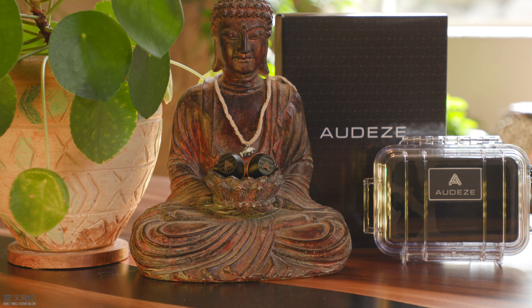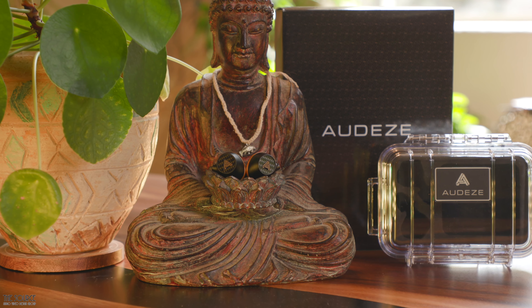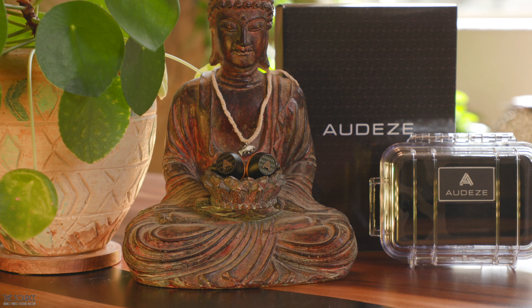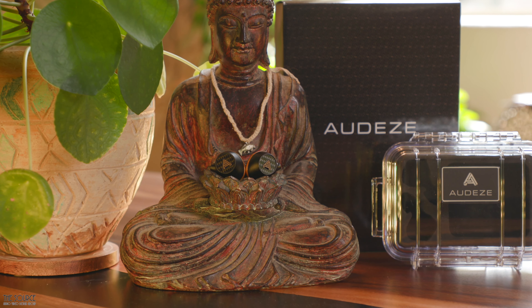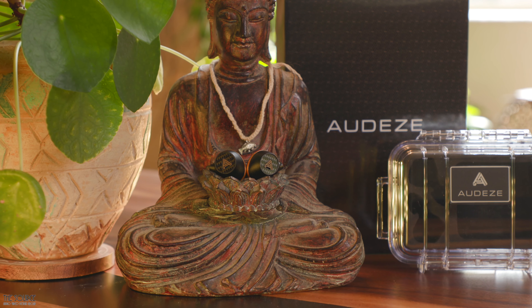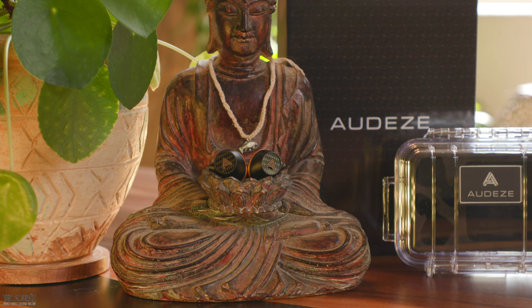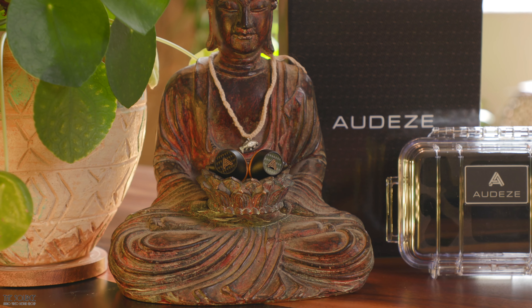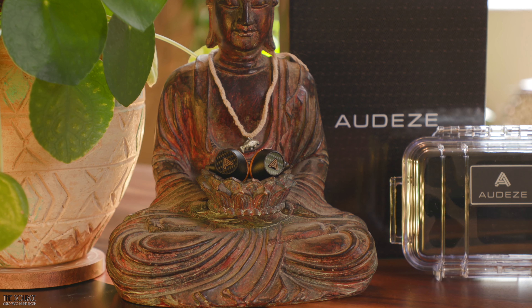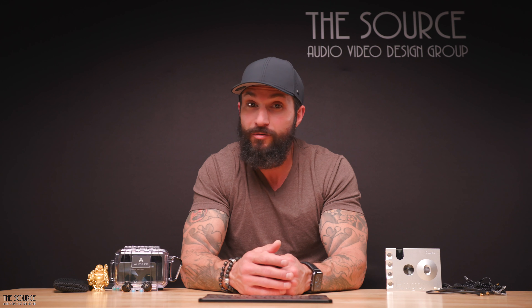Built from a large 18mm proprietary planar magnetic driver, the Euclid incorporates Odyssey's phaser waveguides to help eliminate phasing and distortion that you find with some closed back dynamic in-ears. The Euclid uses an efficient single driver design with Odyssey's fluxor magnets and uniforce voice coils to help reduce distortion and improve sensitivity. Due to the Euclid's high sensitivity of 105 dB per 1 milliwatt, they should pair well with almost any high-resolution audio player.